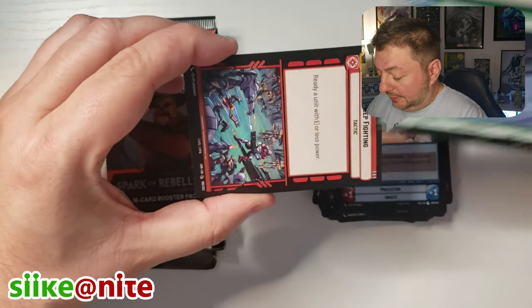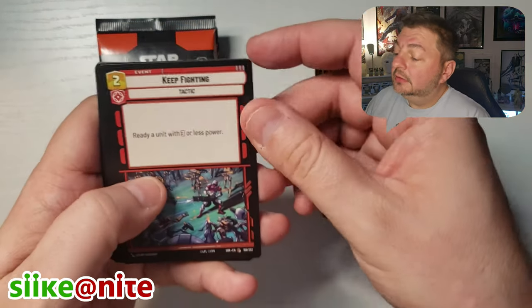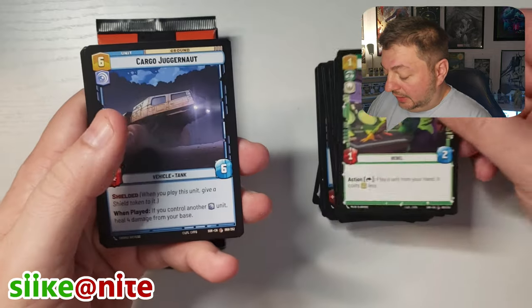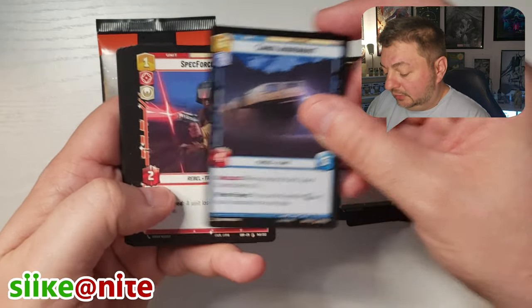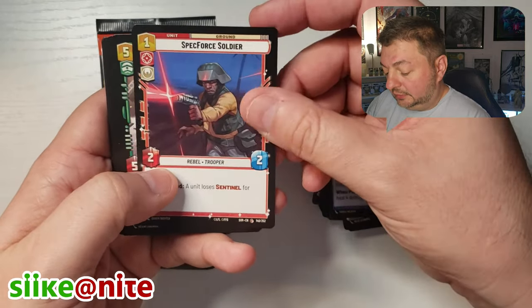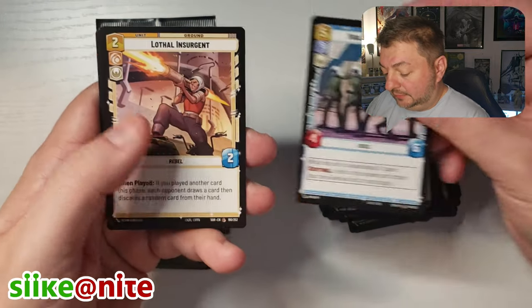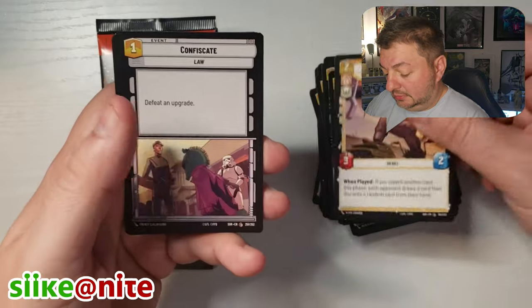Chewbacca, Command Center. Here's the guy yelling — bad customer service. Chuggernaut.